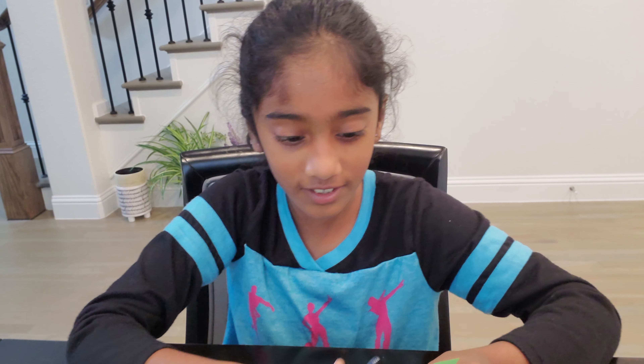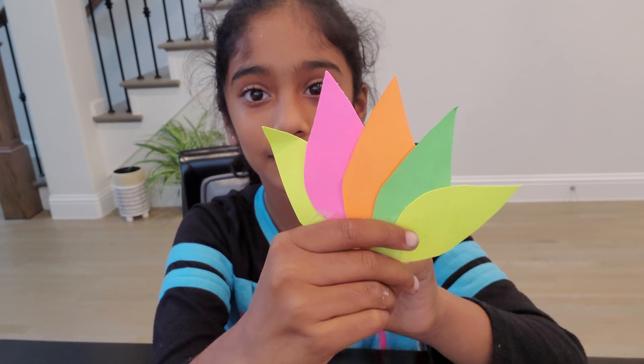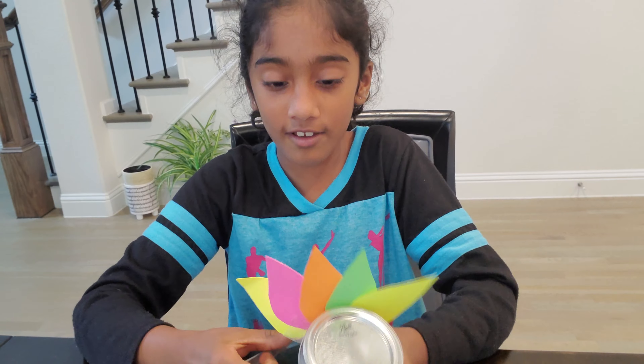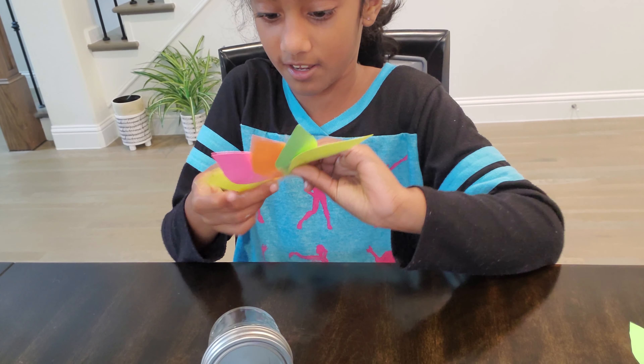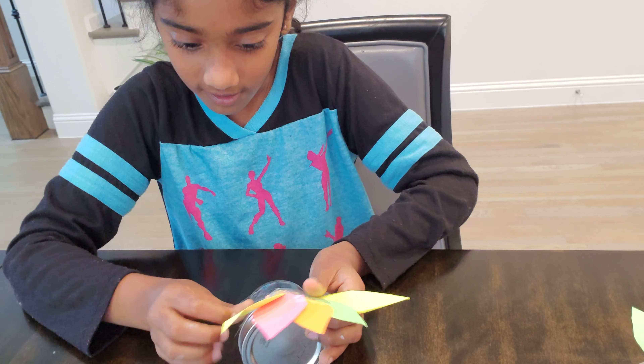You can also use different colors. Now you put them all together and start putting them on the jar. I'm going to tape it here and put my jar full. I'll put tape behind here and put it on. Okay, that's all you have to do!